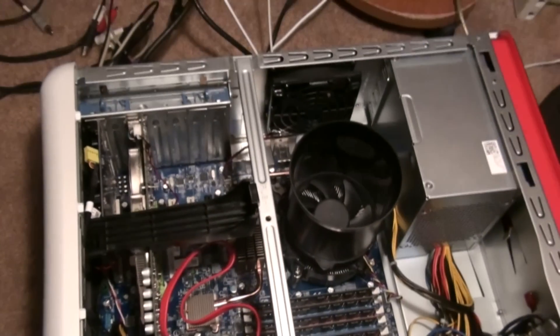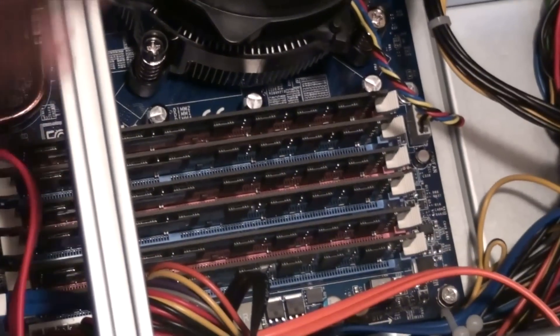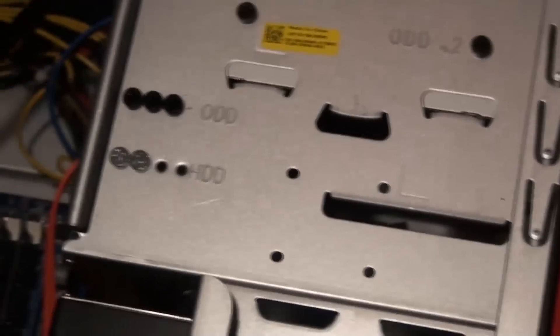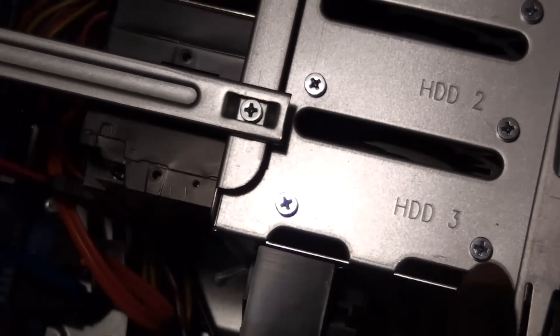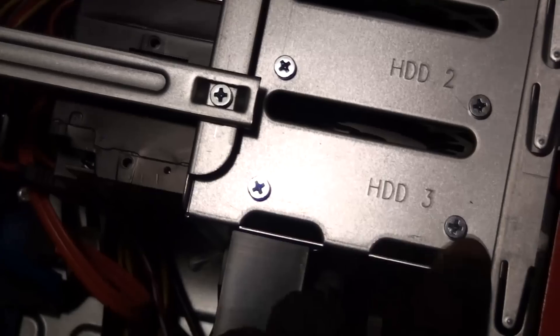This is the inside of the XPS 9000. You can see the memory slots right here — this bar is kind of high up so it's easy to put all six memory sticks in. I've got mine all the way filled up. You can see the hard drive bays — I actually got them labeled and got some additional ones over here.